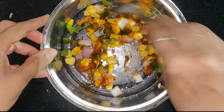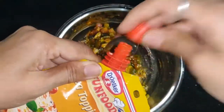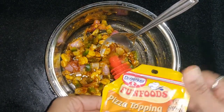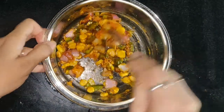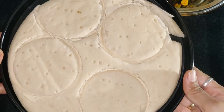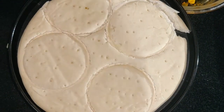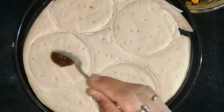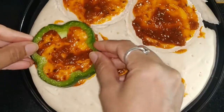I will use the oven to prepare the base with the sauce. I will cut the capsicum and other vegetables and add them to the base.